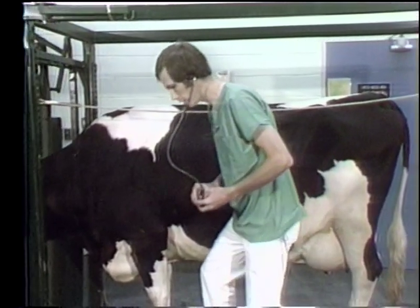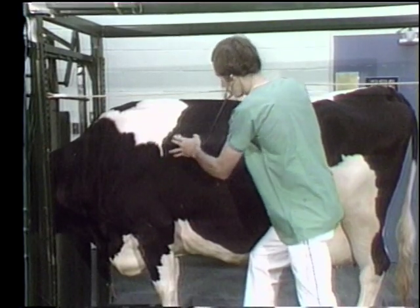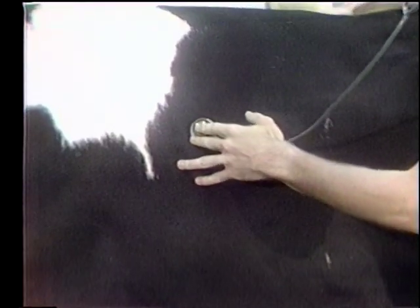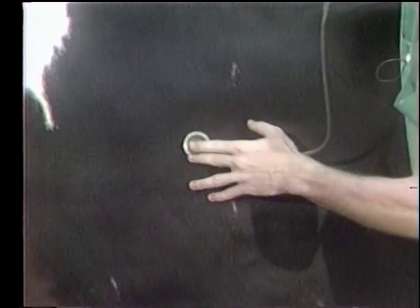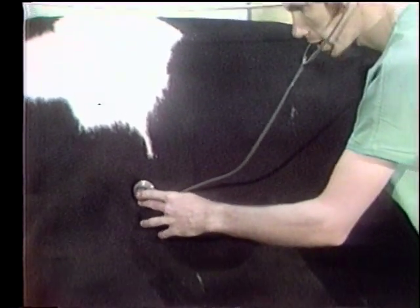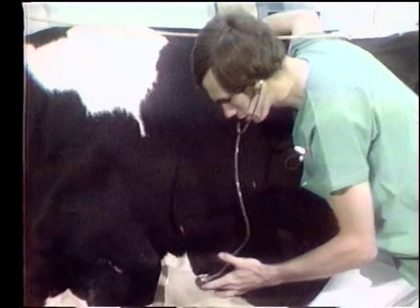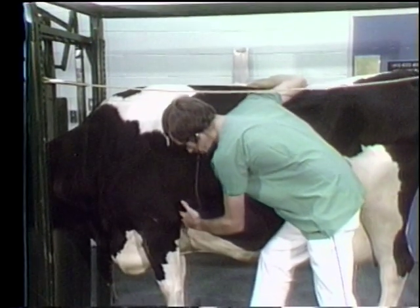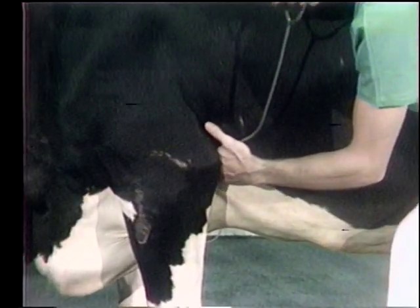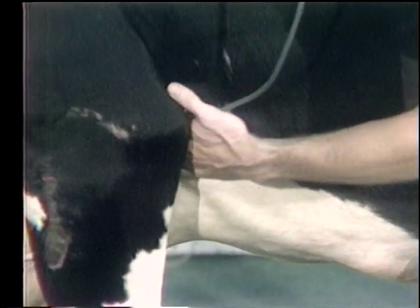Use a stethoscope over the chest in some kind of systematic pattern — I like to start high, work back, and listen to the character and sound of the respirations, then work down through the lung field, pausing at each point to listen for any abnormality. Then move on to the heart, which is best auscultated behind the elbow on the left side. Slide your stethoscope right underneath the elbow to listen for any murmurs, heart rate, or splashing sounds that may indicate hardware disease.